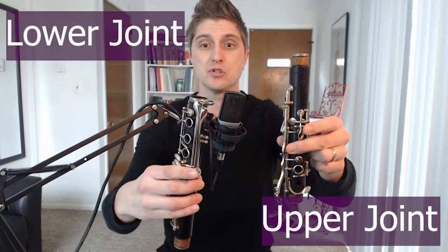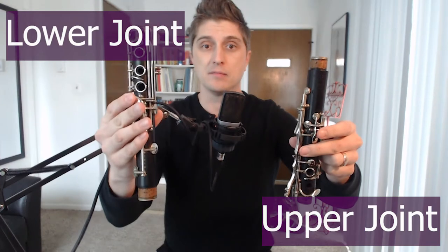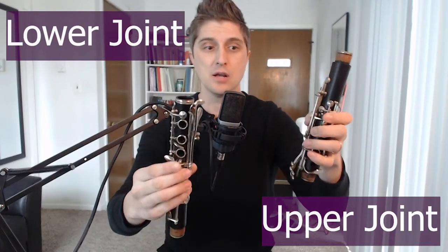So once we're all cork greased up we're ready to put stuff together. The top joint has cork on the top and the bottom, whereas the bottom joint just has cork on the bottom. When putting these two parts together, be very careful not to squeeze — a lot of these parts could easily bend. There's a little overlap and we want the top joint part to go over the bottom joint part. Slide them together just like that. That's the trickiest part — once you get that together the rest is pretty easy.